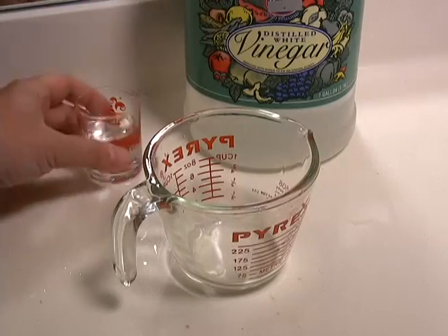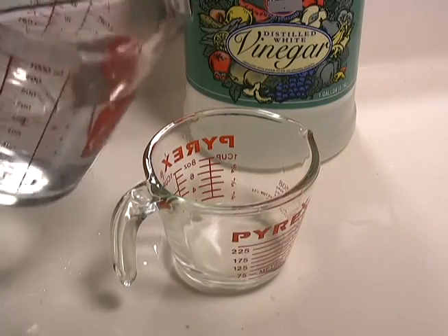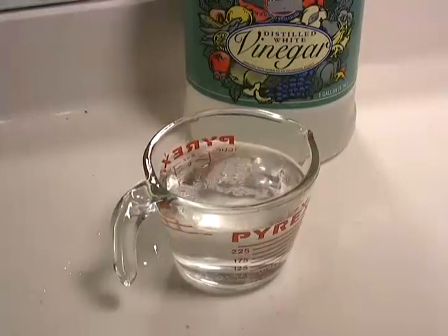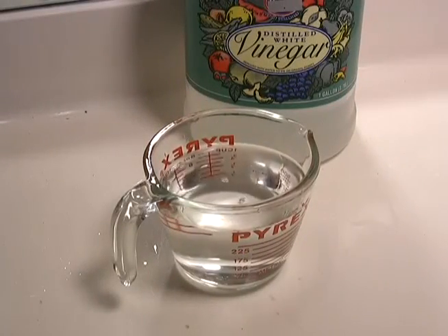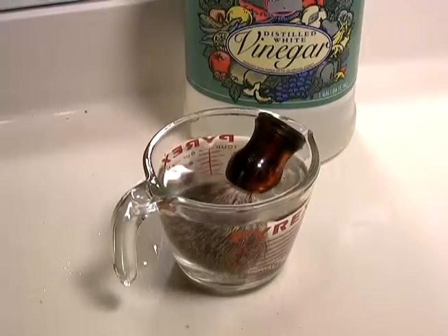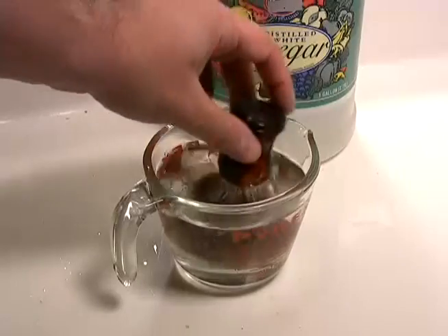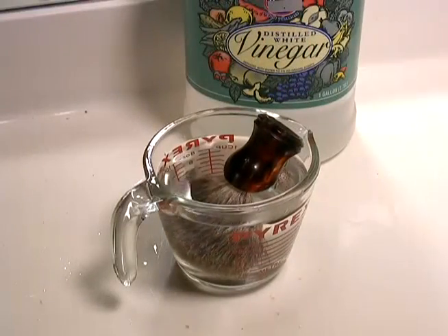Another alternative is a diluted solution of hot water and vinegar. Easily found here in the States — don't know about the UK — but you can find them in most grocery stores. Soak in a ratio of maybe one part vinegar to nine parts hot water in a sink or bowl for about ten minutes, agitating the brush every now and again, and then rinsing very thoroughly with hot water and letting it dry.